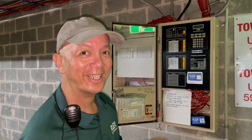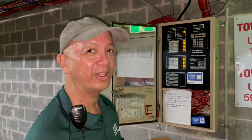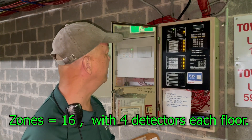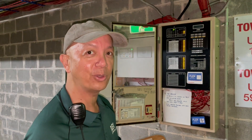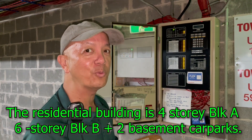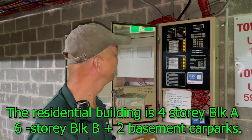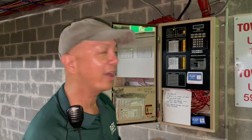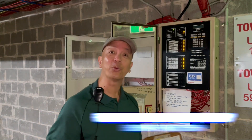There are 16 zones that we need to test. Right now we have already completed around 12 zones, with just a few more to go. I think he's in Level 1, Tower A right now, so just waiting.